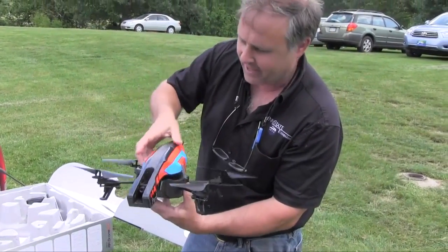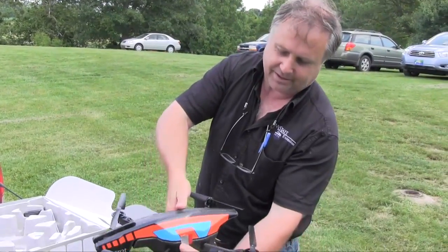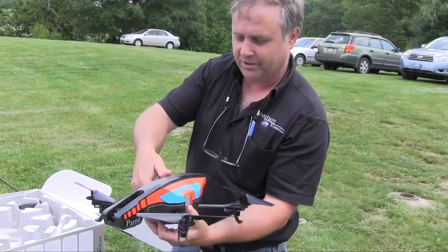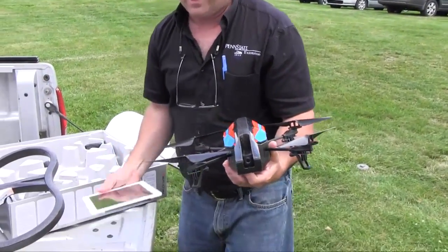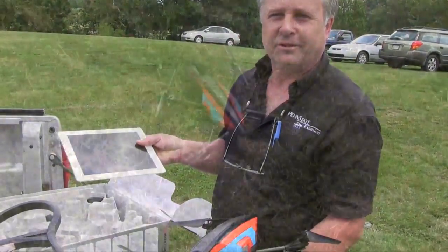When you're flying outside in more wind, basically it's a pretty simple toy. It's got the four propellers, the cameras, and the computer that controls it. It continuously streams data to whatever recording device and control device you have. In this case, we have an iPad that we're using to control it.